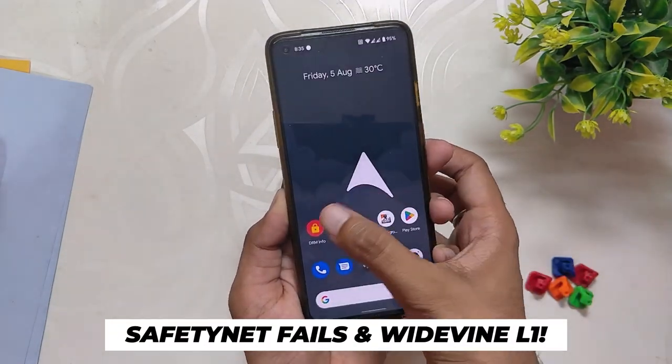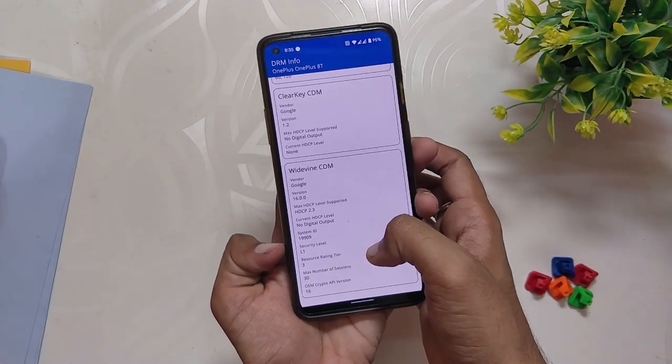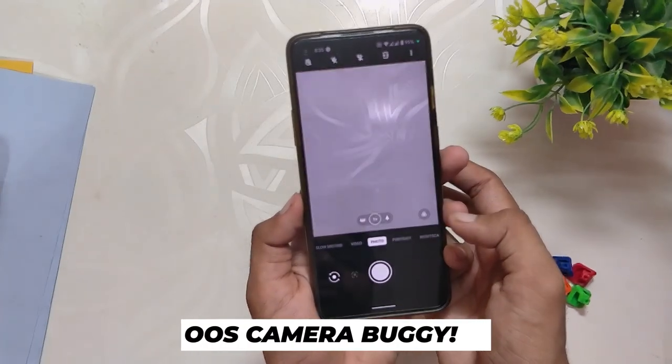Coming to Safety Net, the ROM failed the Safety Net test for me and I'm not even rooted on this device. Thankfully, the Widevine security level is L1, so you can stream HD content on Netflix and other streaming sites.